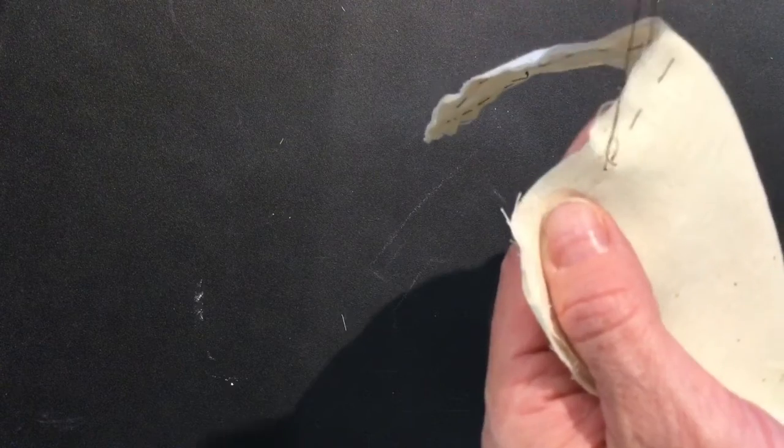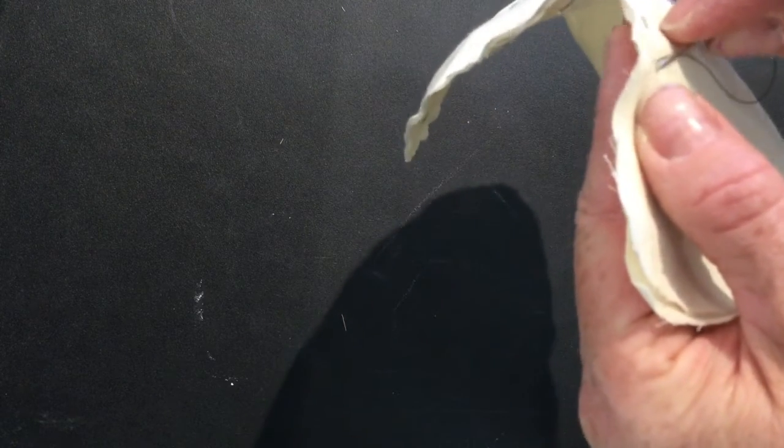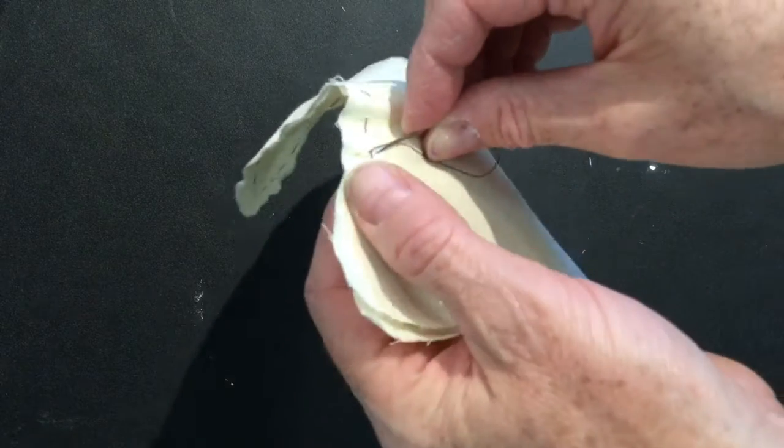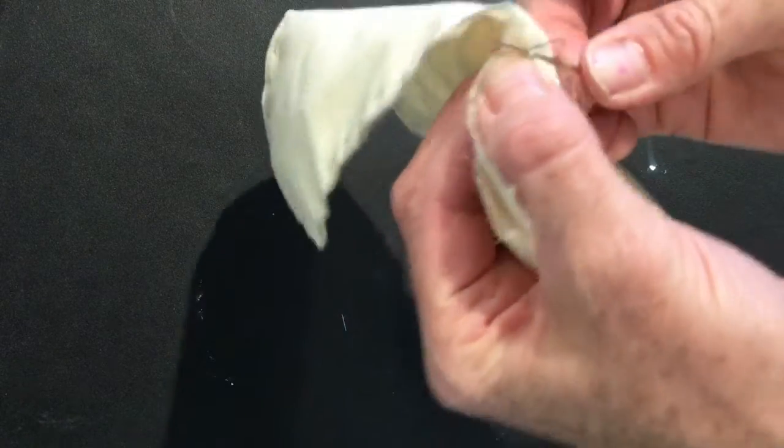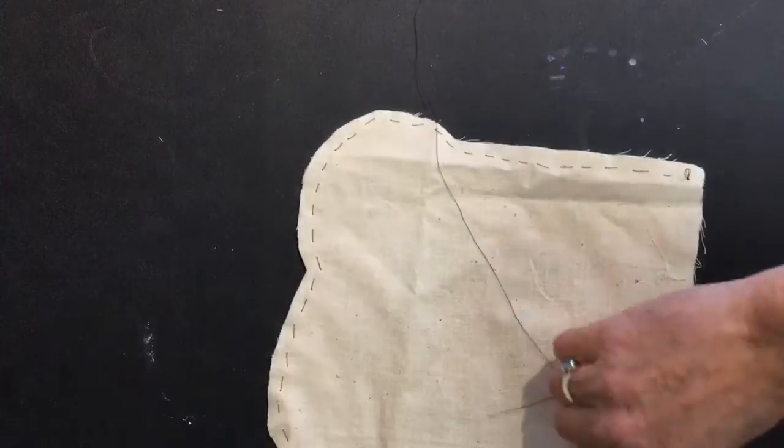Pull the thread so you have a small loop. Put the needle through the loop and pull. Do this one more time to double knot. Now it's safe to cut your needle off of the thread and you know that your sewing will not come undone because it's knotted.